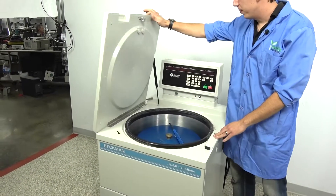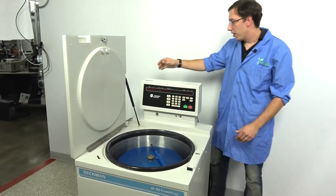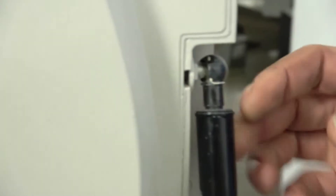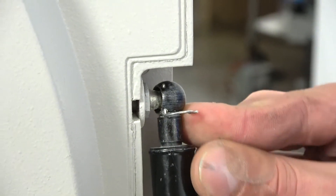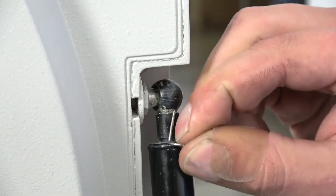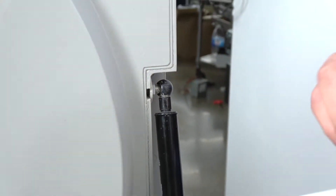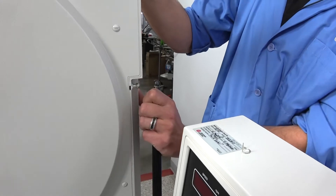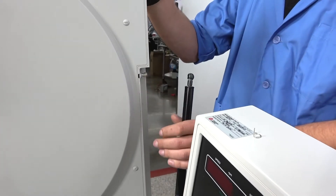So if you want to fix this problem, you'll just want to come back here and you have these little pins. If you reach around the back side you can flip it outward like so and you pull it down. Keep a hold of this pin and then you can take this right off. You'll want someone else to hold the door.